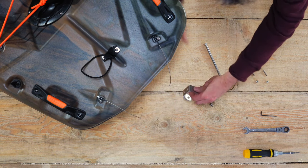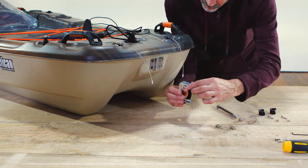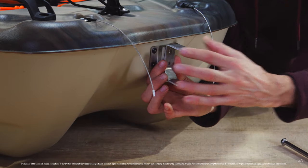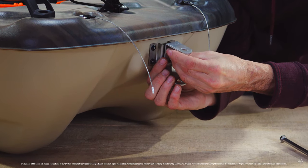Let's start by installing the support bracket for the rudder first. Simply line up the bracket with the pre-drilled holes on the back of the kayak and loosely insert the two shorter screws, then tighten once both screws are installed.